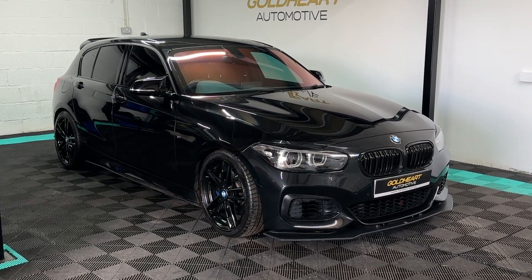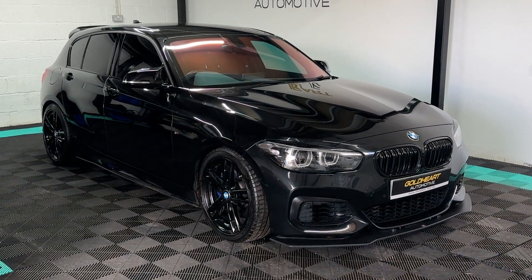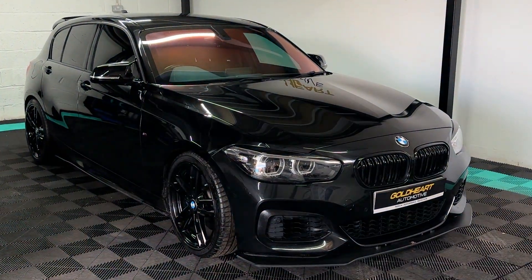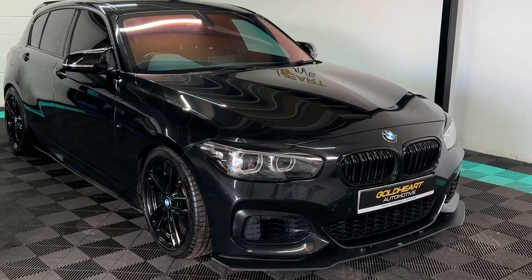Welcome to this walk-around video of this BMW M140i. My name is Ish from Goldheart Automotive, and you join me here today on an M140i Shadow Edition finished in Sapphire Black Metallic.